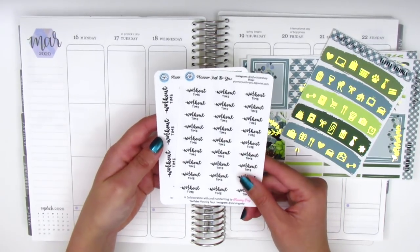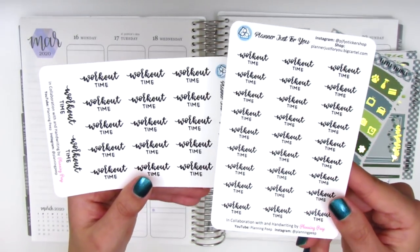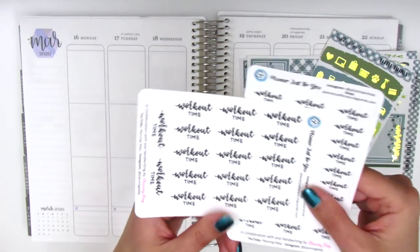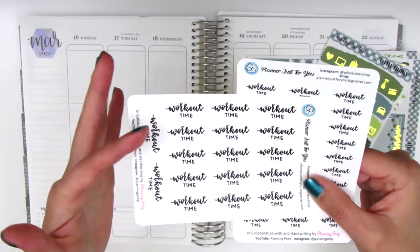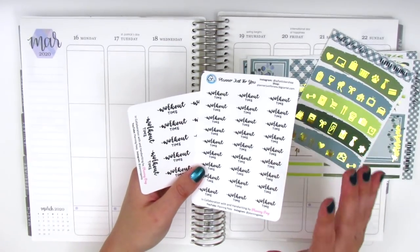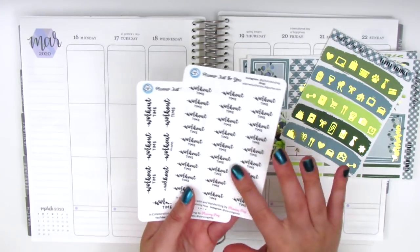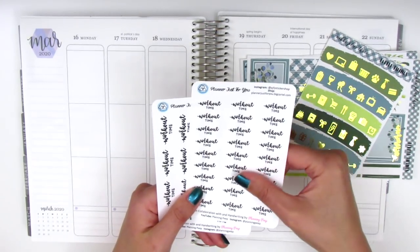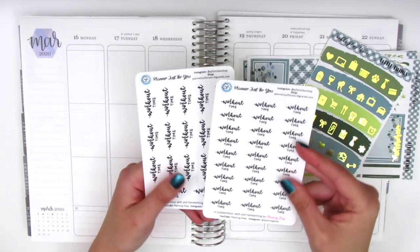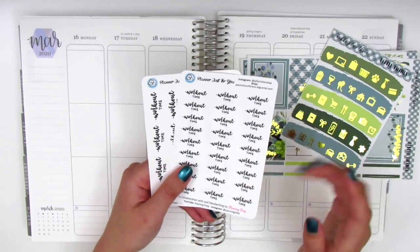These are the first products that we have so far and they are the workout time sheets. She's going to offer two sizes — the smaller one I think is perfect to layer with like an icon on the side, and then the larger one would be perfect as a standalone sticker or maybe in like a half box. I'm planning to play around with these stickers for this spread so I can see how the sizing is. I will say the quality is so amazing. I don't know what type of paper this is — it's almost like a premium matte but not quite, it just feels really nice. The print quality is so great, so I'm super thrilled about this project.